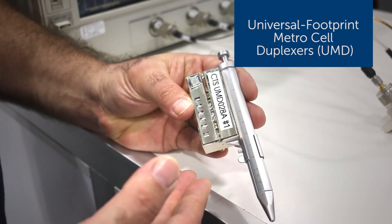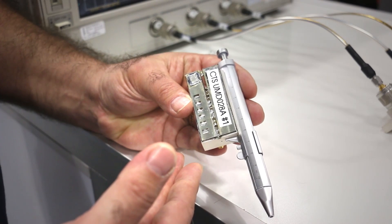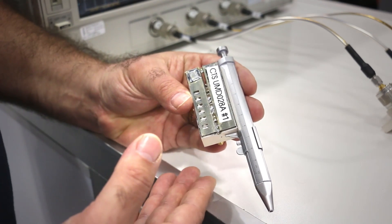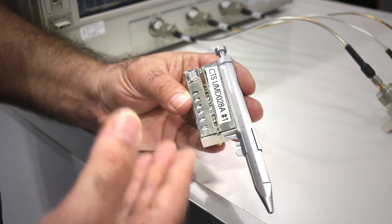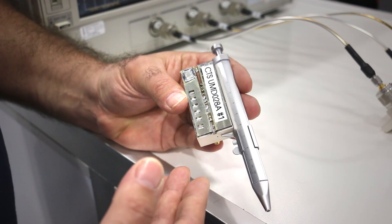Just at this show for the first time, we're introducing the UMD series — universal footprint metro cell duplexers. Here we have the UMD family, which is a family for universal footprint metro cell duplexers generally used for 5 watt at the antenna base stations and remote radio heads.